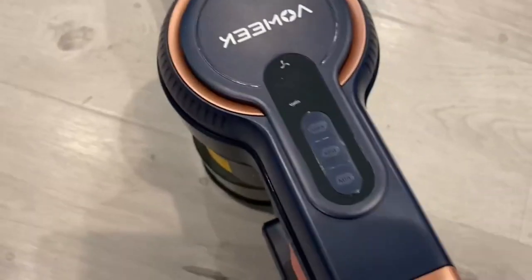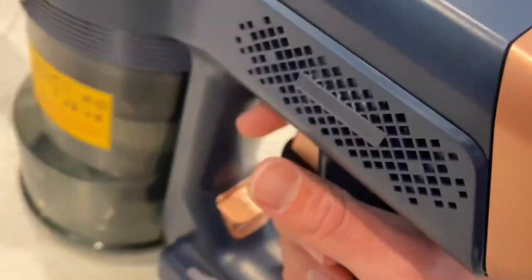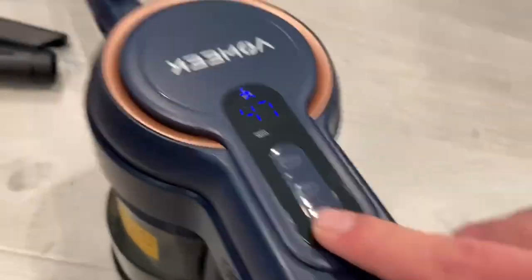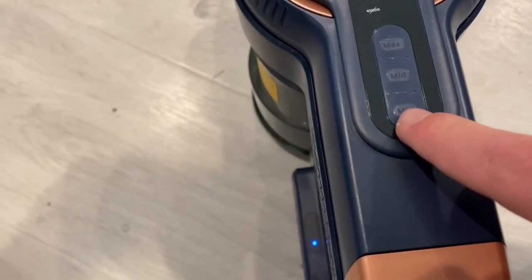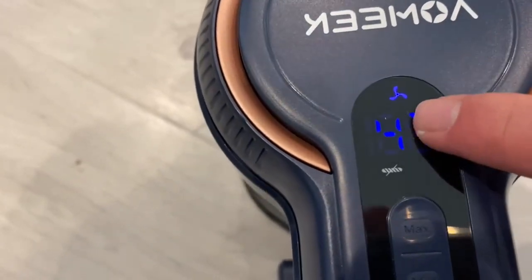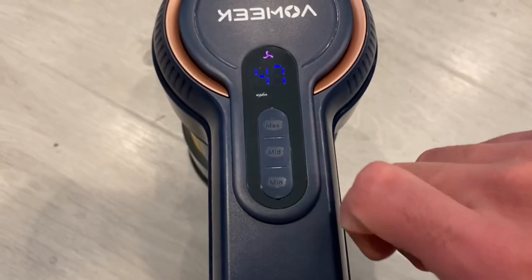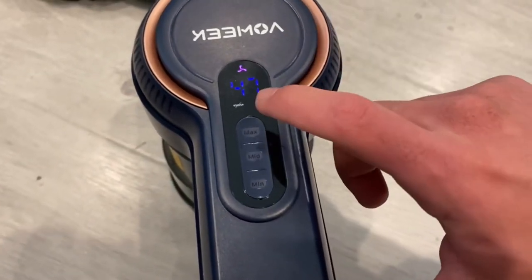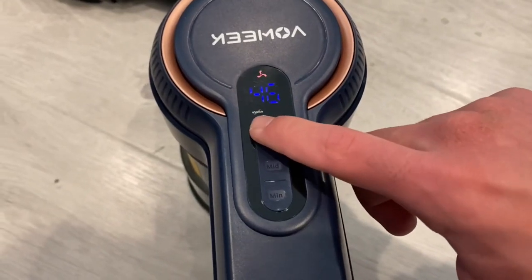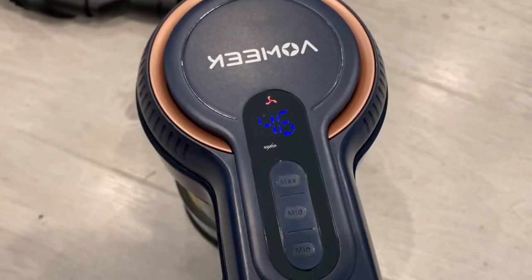Moving on to the actual function of the vacuum — you press the little lever, the on/off button. As you can hear, it is on. Currently it is on the lowest mode, as you can see by the indicator light. If I put it on mid tier, it goes even more. And then max is the most it can go — it turns red, as you can see right there.